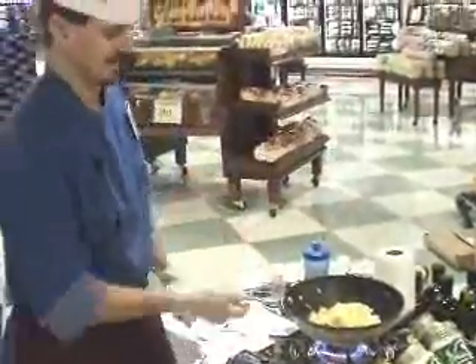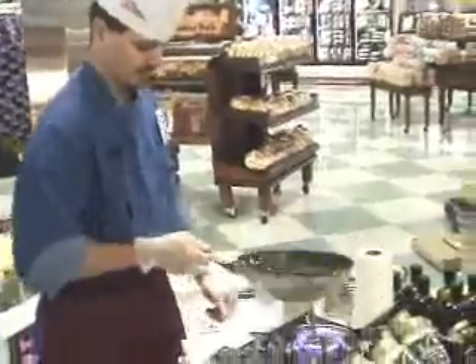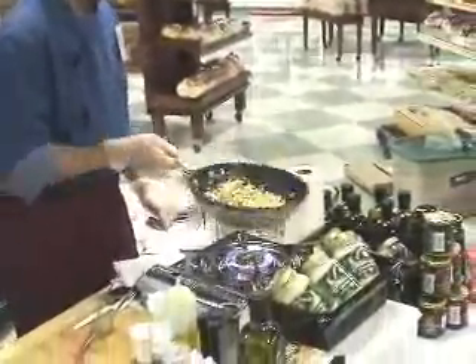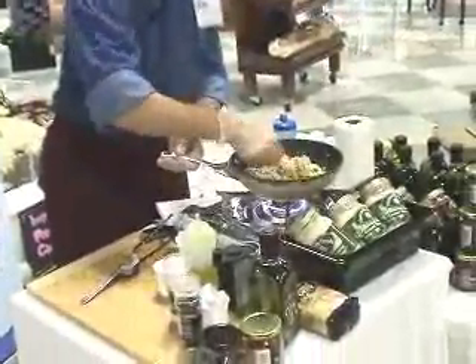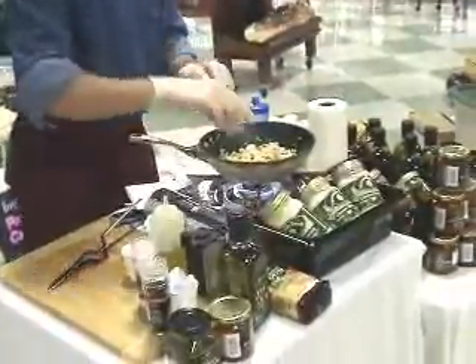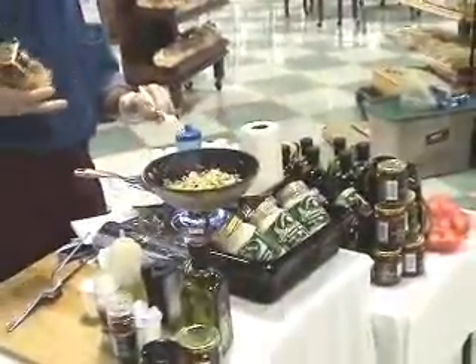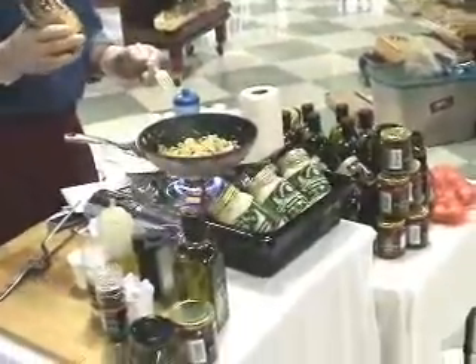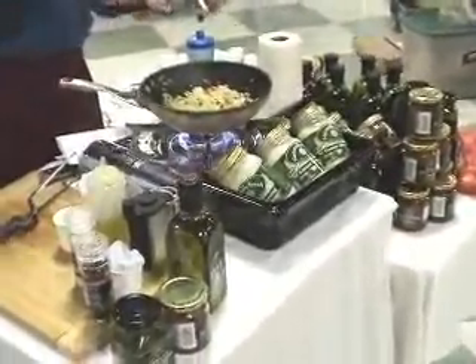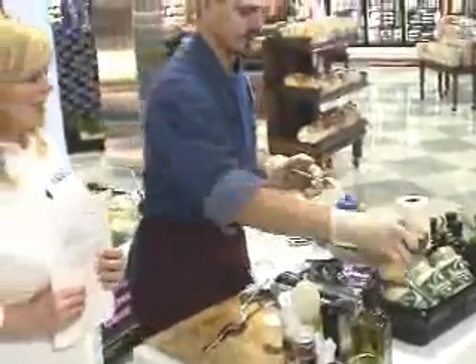Either way it would be fine. So we're just going to toss that a little bit to heat it up, get it nice and warm. We've got the chicken, we've got the orzo pasta. The private selection orzo pasta is like a little tiny pasta — they use the same die that you would use for a linguine and just cut them into little small pieces. It looks a lot like rice when it's cooked up.